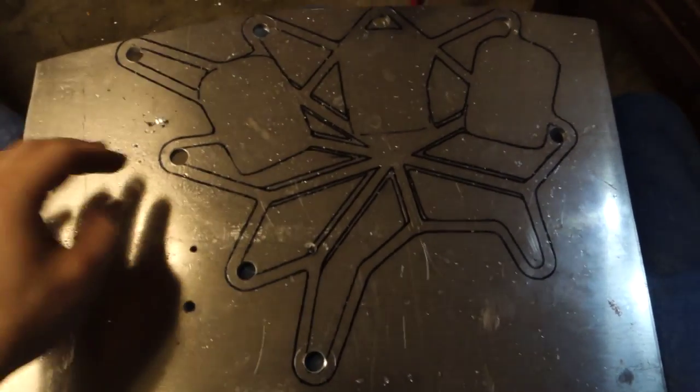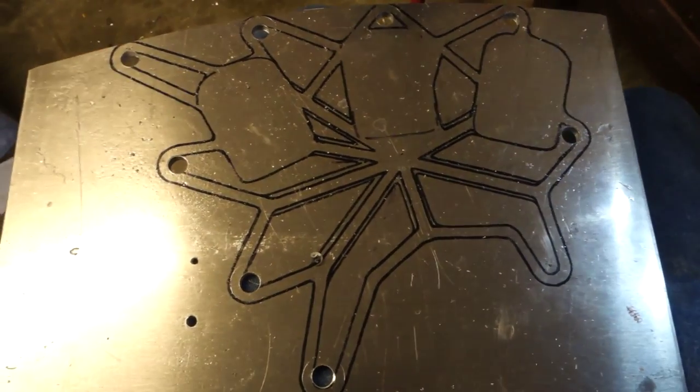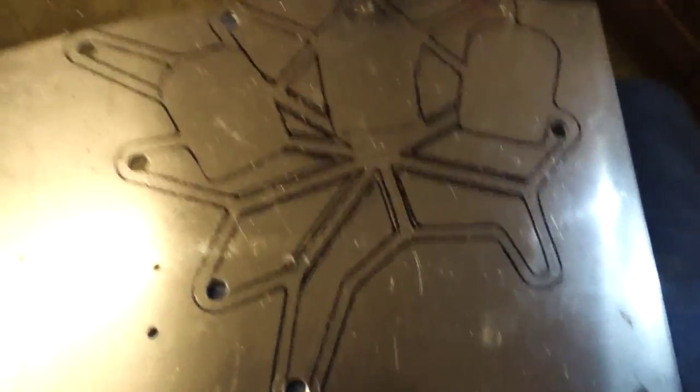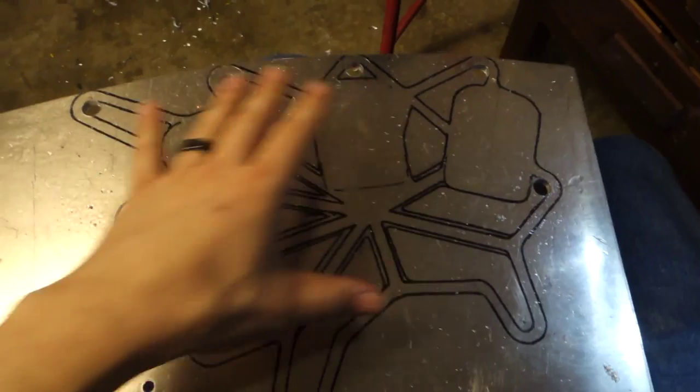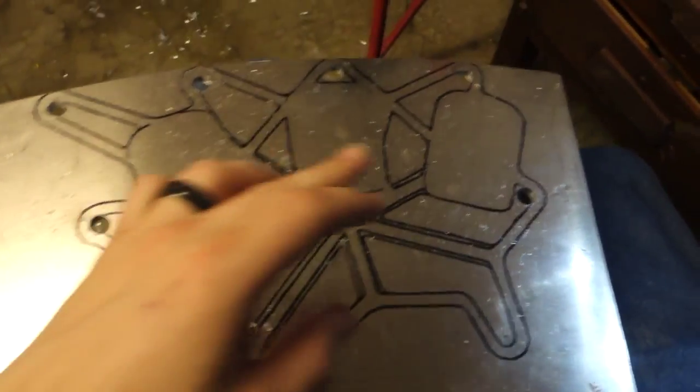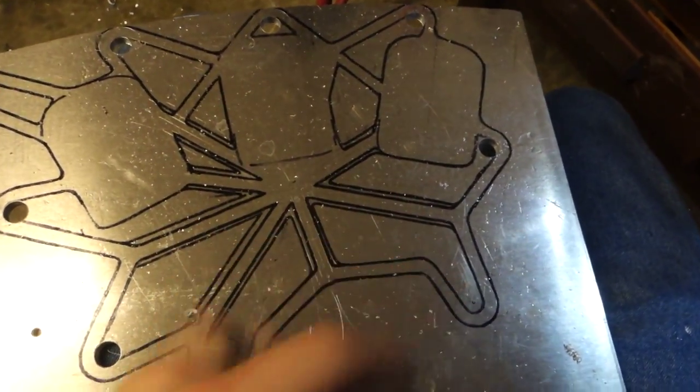Here you can see the design layout I've come up with for the battery mount. We'll have a battery here, here, and here. Then I'll have kind of this webbing to hold it to the frame. I've already drilled most of the half-inch holes already. I'll show you how I get those set up.